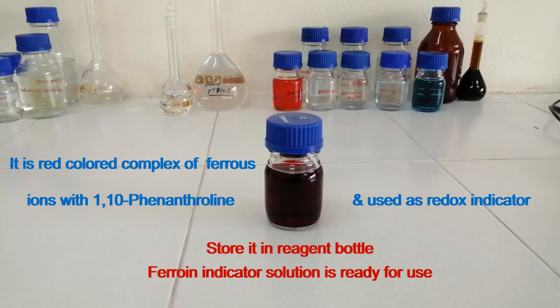Store it in a reagent bottle. Ferroin indicator solution is ready. It is a red colored complex of ferroin with 1,10-phenanthroline and is used as a redox indicator. Thanks for watching.